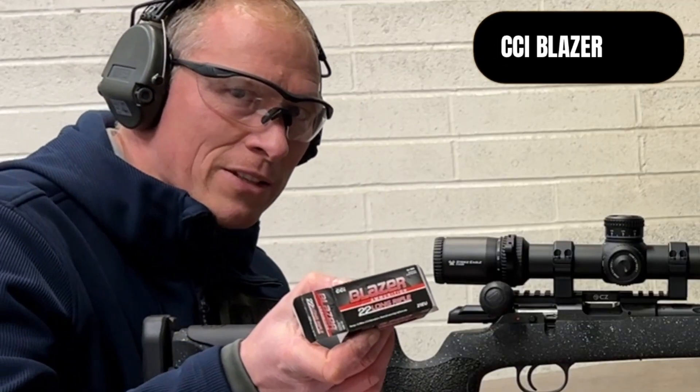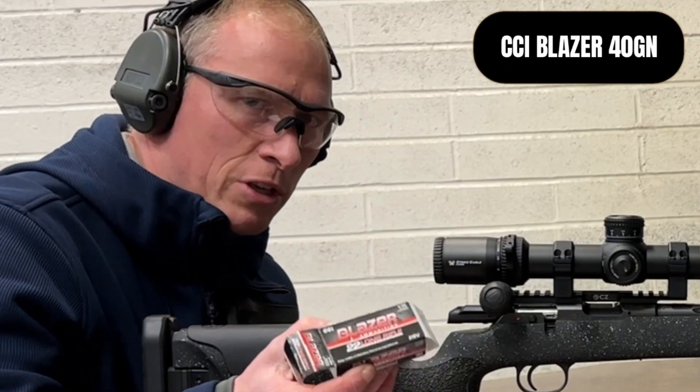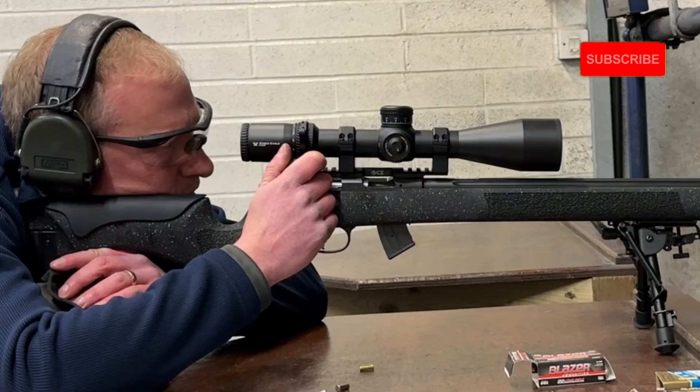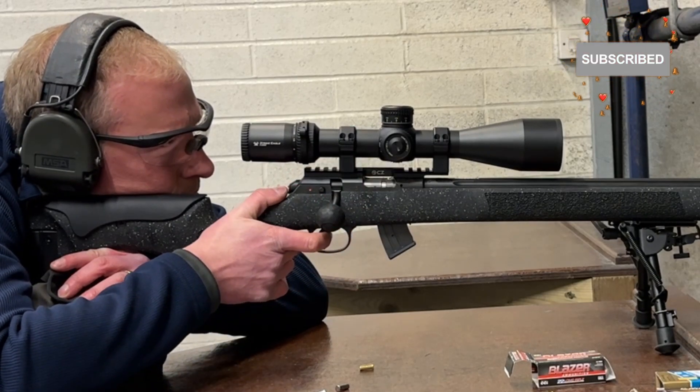Next up I've got Blazer, which is a CCI ammunition, and that's 40 grains.